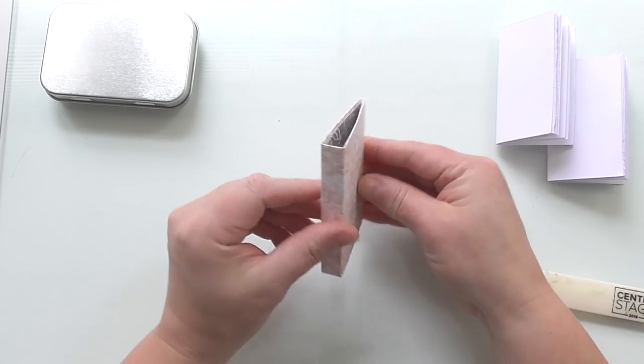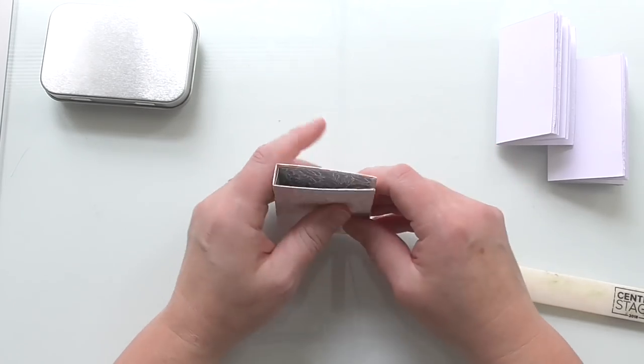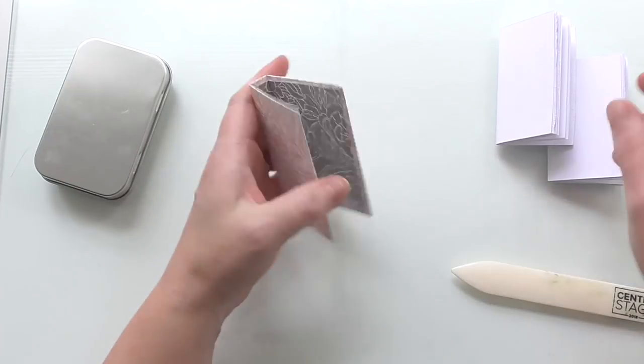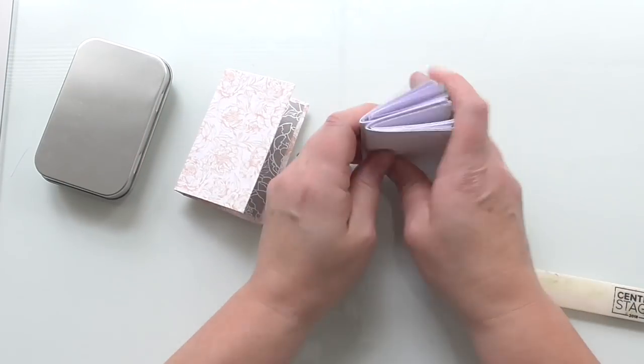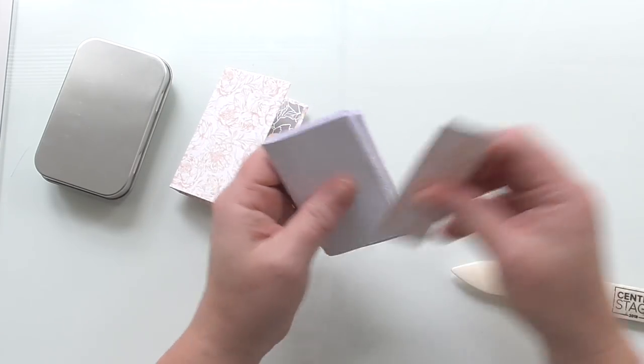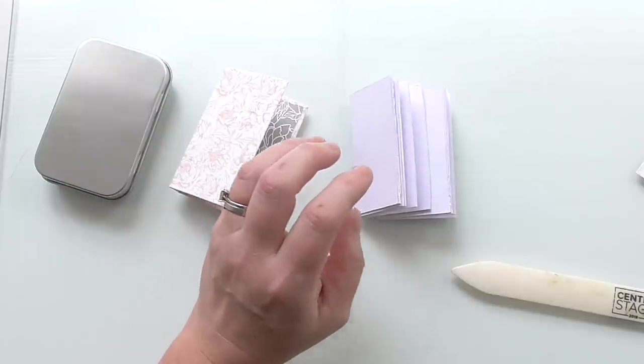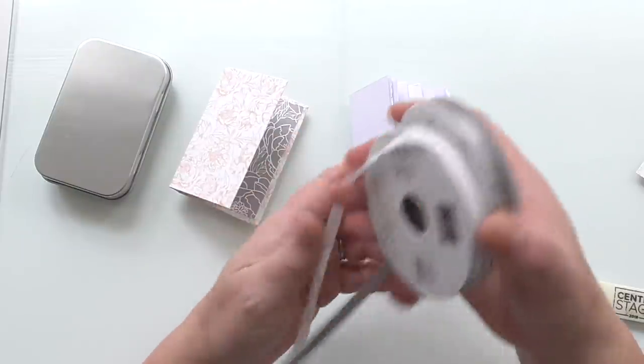So there's our little book cover — how cute is that! I'm confident it will fit in the tin. You could decorate it, cut up pieces of leftover scrap paper to make it more interesting. I've left it plain to be quick. We've got different kinds of ribbon — you can use seam binding or plain twine.